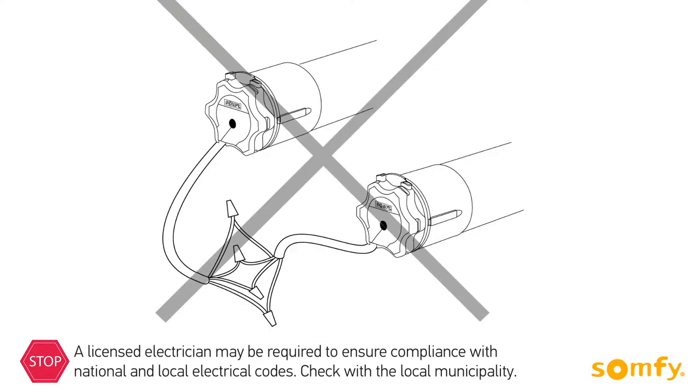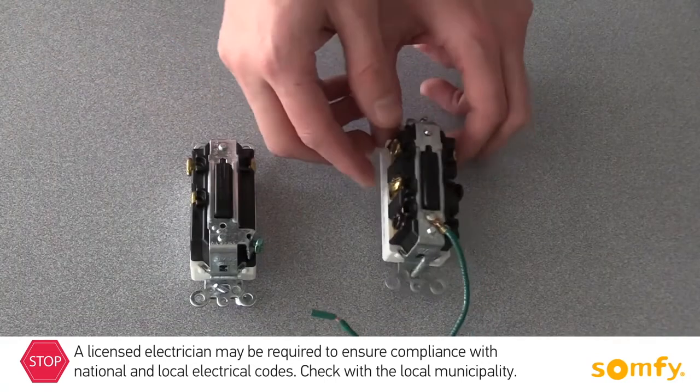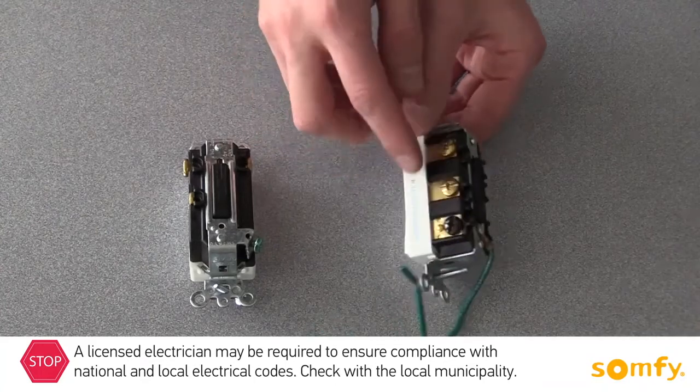Do not wire two or more motors to one single pole switch. This will cause motors to malfunction. Use a double pole switch, which would isolate both motors.